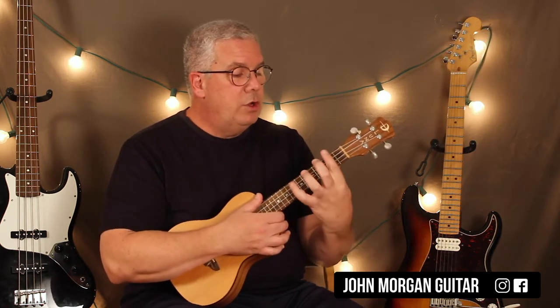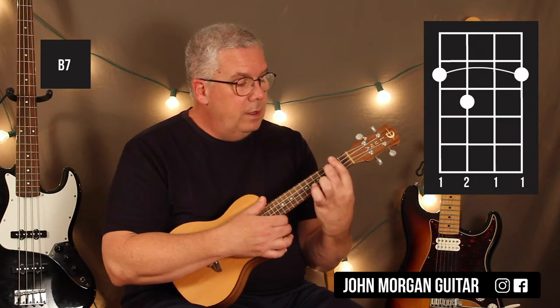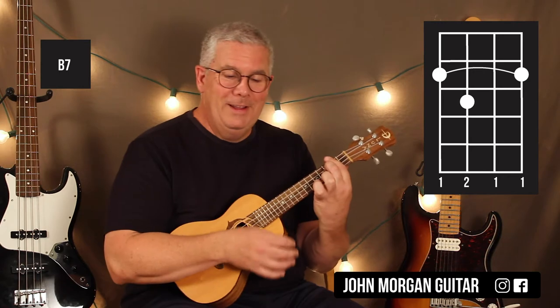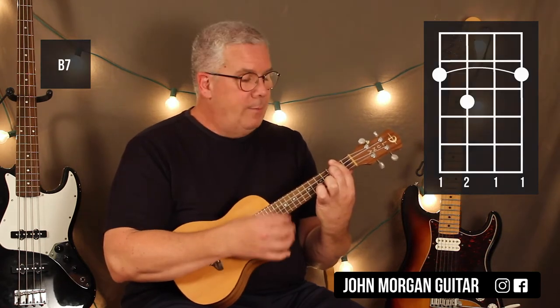Your next chord is a B7. You're going to bar the 2nd fret, 3rd string, 3rd fret. And then back to the E.